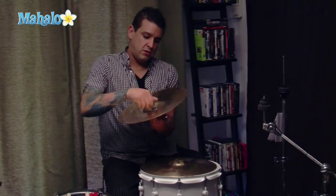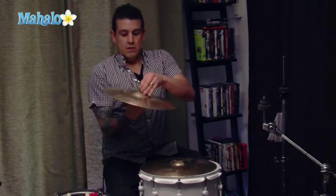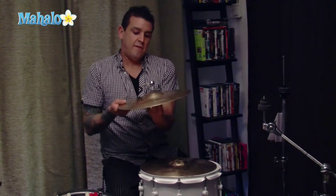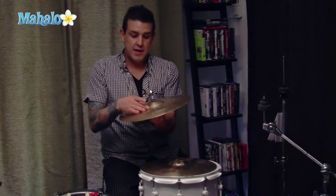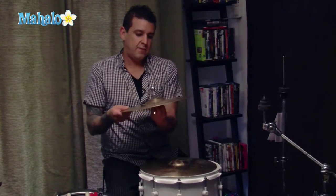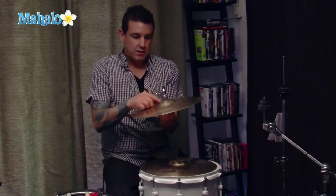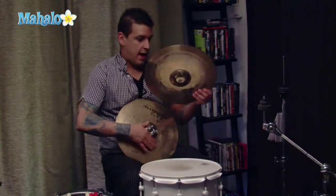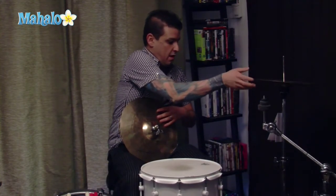Then you're going to use the nut to screw in and make sure the swinging of the actual cymbal allows you to have a little bit more of an open sound when you're playing. Some drummers like to have it tight. I like it in between tight and loose so that when I hit the cymbal, I'm not putting a lot of tension on the bell. Then you take your bottom hat and apply it to the stem of the hi-hat stand.